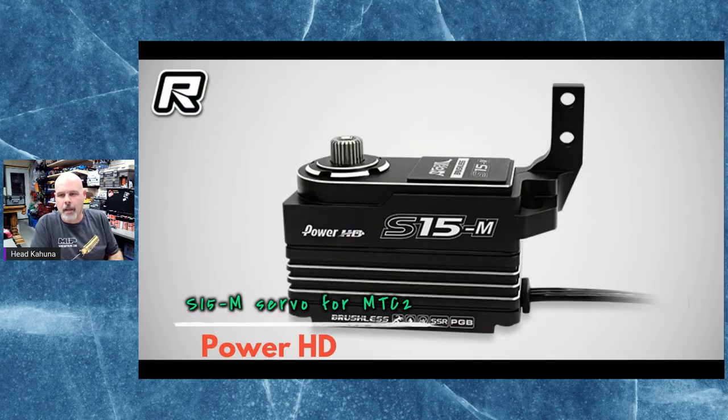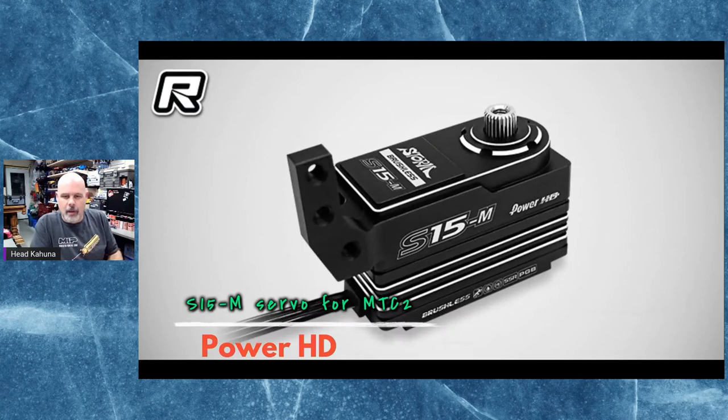You're probably wondering why this servo looks like this — this servo is shaped so that it can be mounted into the Mugen MTC2. Mugen is basically an on-road TC platform, very similar to the one a lot of people think X-Ray based their build off of. It was compared quite often to Mugen when talking about getting the center of gravity down low. This servo has the servo mount actually built into the case, so it's specifically made for that platform.